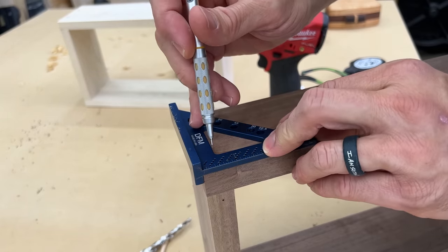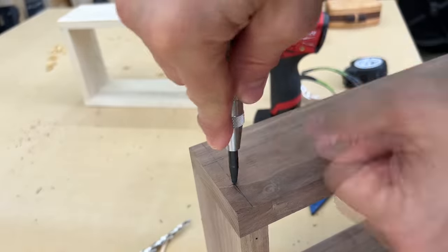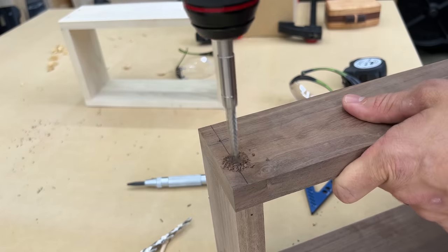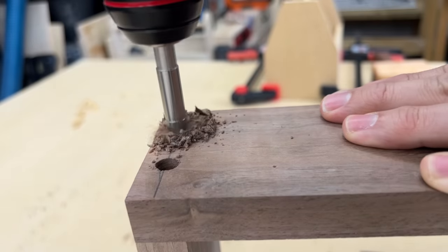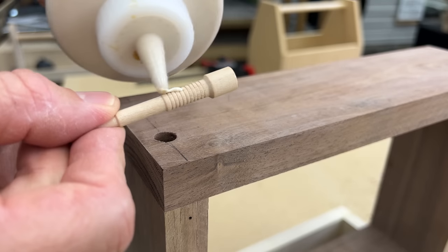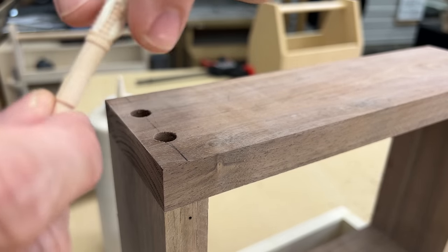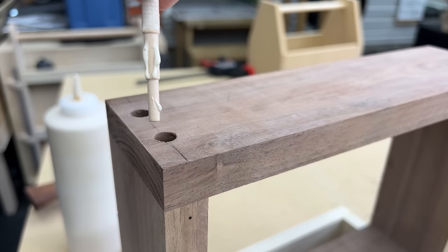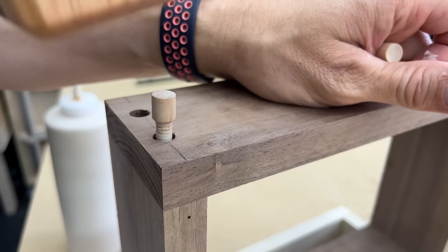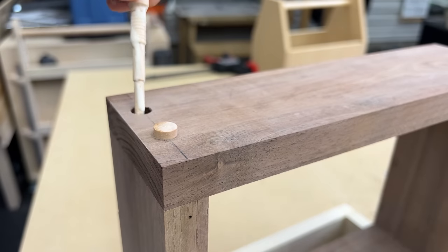I'm just going to mark a line using a square — I just want these dowels to be in line with each other, it's just going to look better. Then I'm going to use a center punch so that the drill bit doesn't walk when we first start. From there, we're going to take the Miller dowel and put a little glue on the ribbed section — use as much or as little as you like, but it needs to be a decent amount. You can use it all the way down. From there, you're going to drive it in and drive it home.